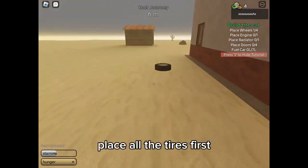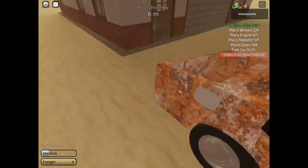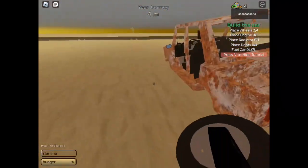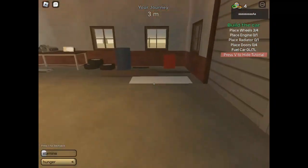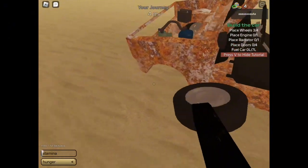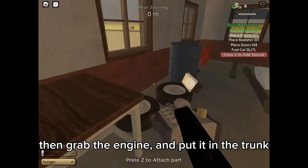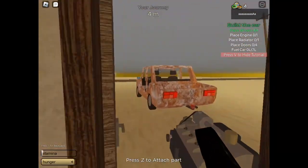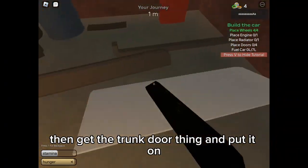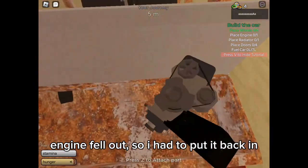Place all the tires first. Then grab the engine and put it in the truck. Then get the truck door thing and put it on. Engine fell out, so I had to put it back in.